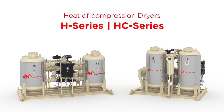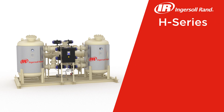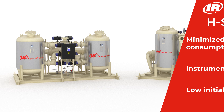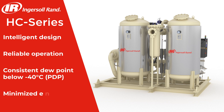These dryers achieve moisture-free air and regenerate the desiccant, all while consuming virtually no energy. Choose the H series dryer for uncompromising instrument air quality at an exceptional value. For those seeking ultimate sophistication, the HC series dryer is your answer — its intelligent design ensures reliable operation with a consistent dew point below negative 40 degrees Celsius PDP, while minimizing energy consumption.